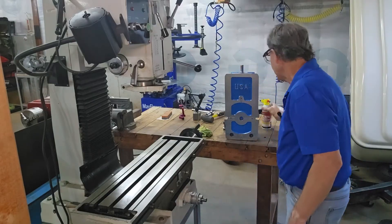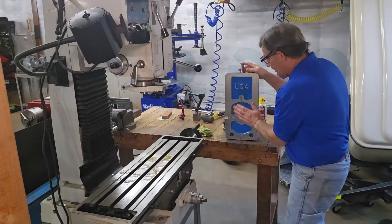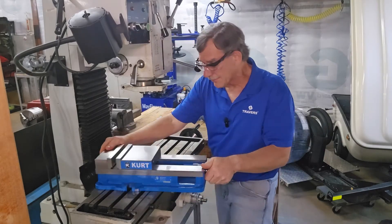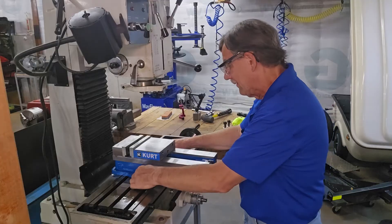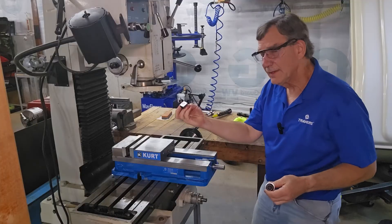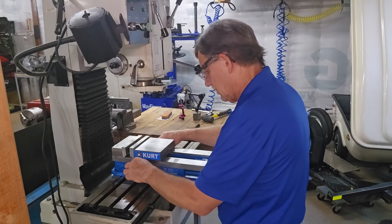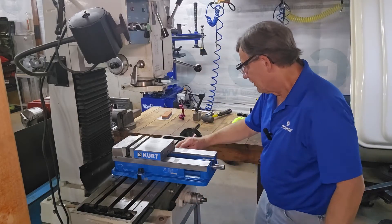Next, we're going to get the vise mounted up. Before I do that, I'm going to spray the machine down a little bit and the bottom of the vise. I know it's kind of messy, but it's a lot better than getting rust on the machine or on the vise. When I put the vise on, I'll slide it around just to feel for any chips that might have collected underneath it — and I don't feel anything. Here are my T-nuts and bolts. I'll put those in, then clean up the excess oil.